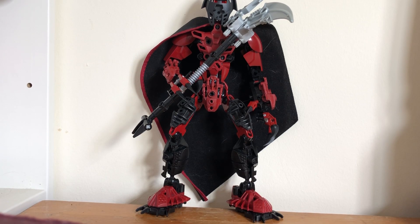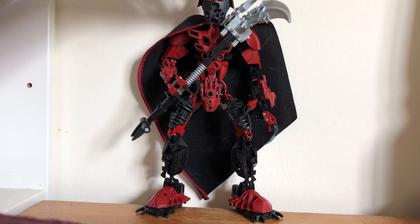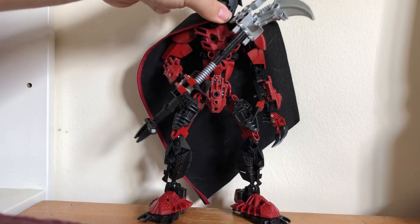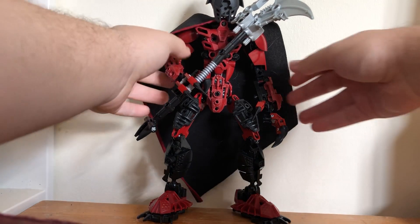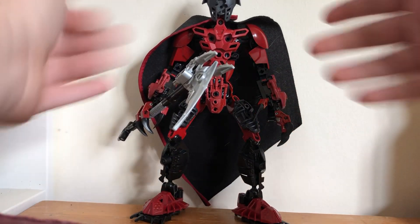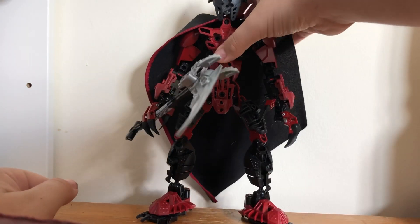Hello everybody, it's me again, Toa Nirex, back with another Bionicle MOC review. This one is called Makuta Crackx — another very edgy MOC I've made, because everyone loves edgelords.